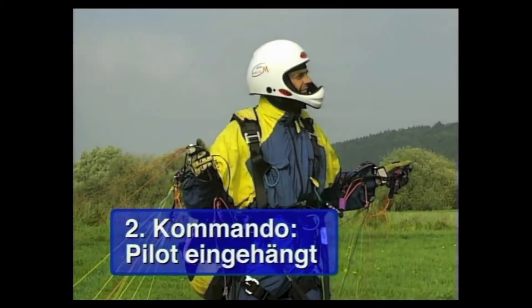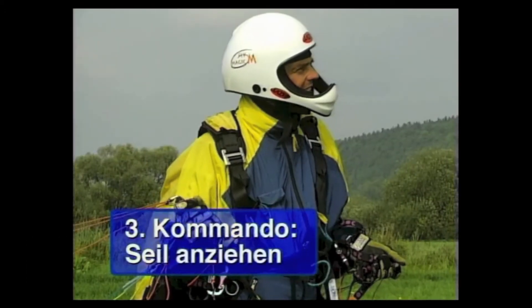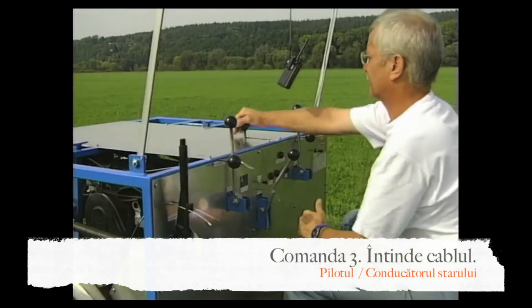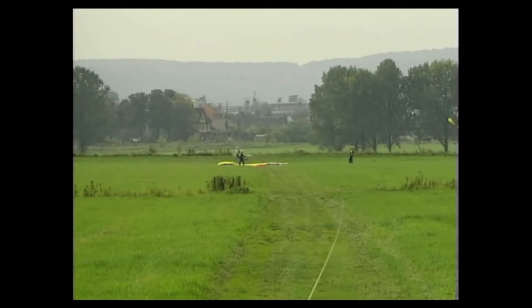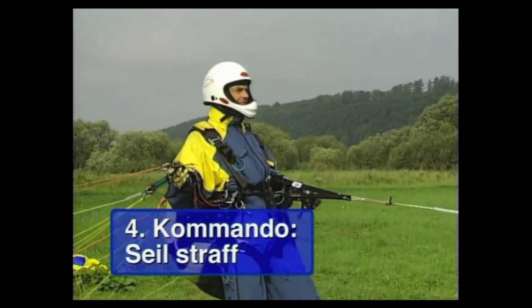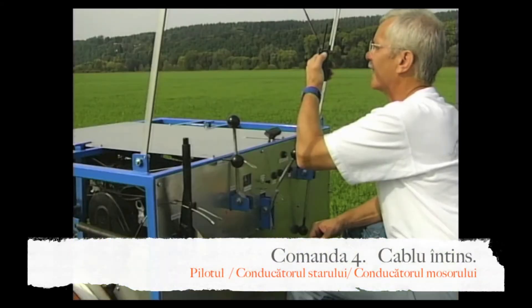The pilot rechecks the leg loops and tow hook, then reports 'Pilot hooked in.' The winch operator confirms. The pilot then commands 'Pull rope,' and once the rope is tensioned, stems slightly backward against the tow rope and reports 'Rope taut.'